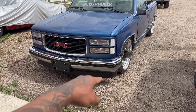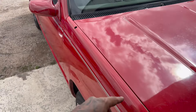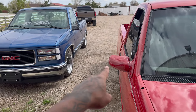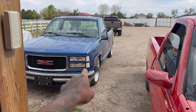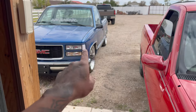We're installing the 454 SS valance slip on this truck, so wait on that content on how I'm going to install it. You can also see the difference in the mirrors — we got the 350 SS concept mirrors and we got the 454 SS mirrors.